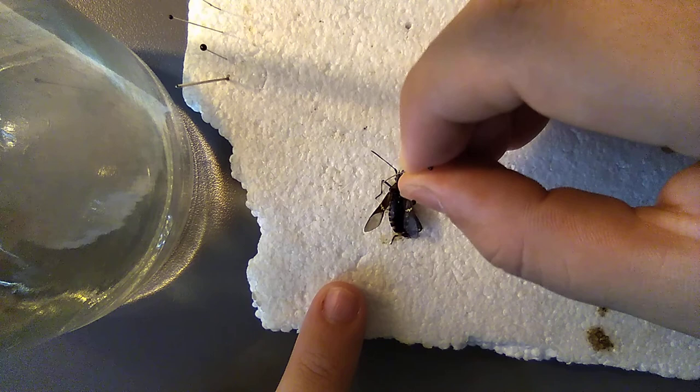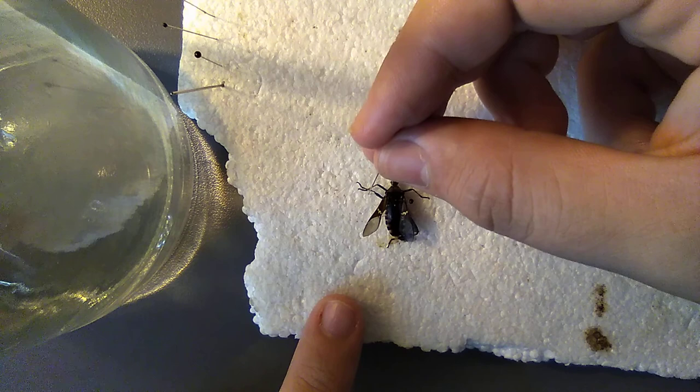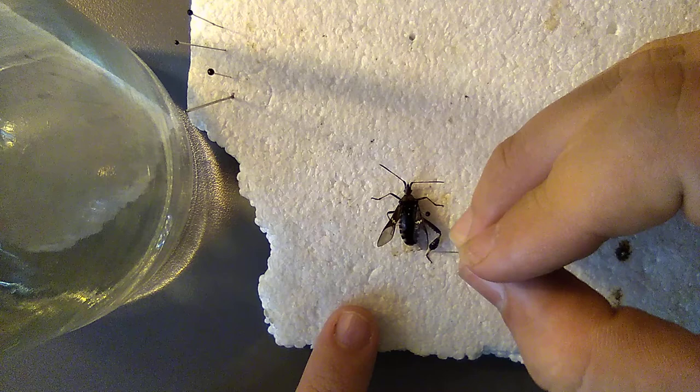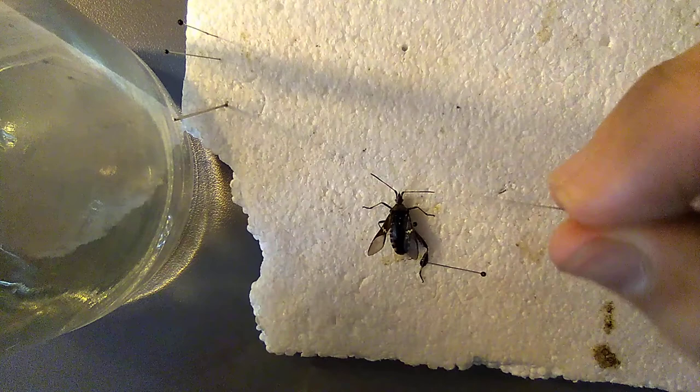Now get the legs out and spread just like that. Unfortunately this specimen doesn't have all of its legs, but I found it like that so don't hate on me. Let's pin that leg out just like that.